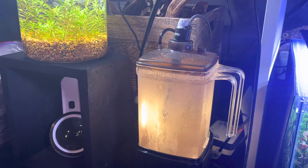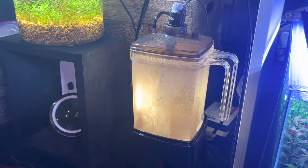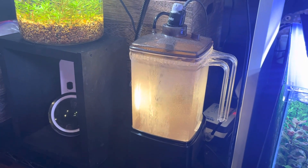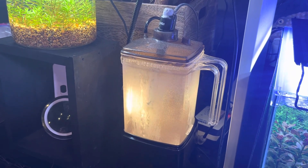Hello everyone and welcome to Lush and Salty Aquariums. My name is Stefan and thanks for coming to the channel. If you haven't already guessed, this is a baby brine shrimp hatchery. This one is from Ziss. You can find it at Aquarium Co-op, Amazon, and other places.